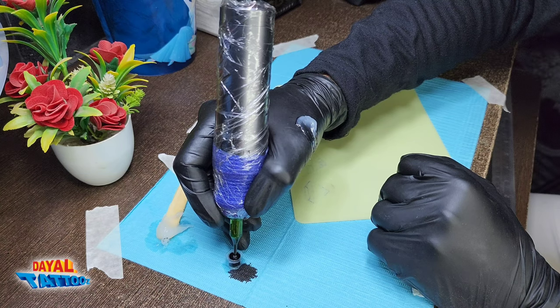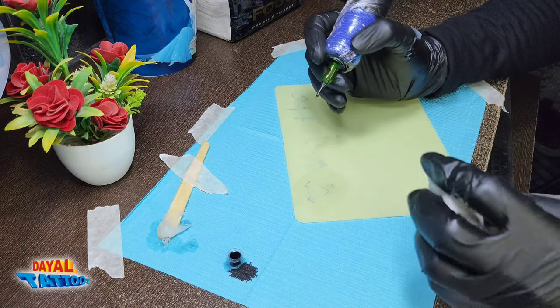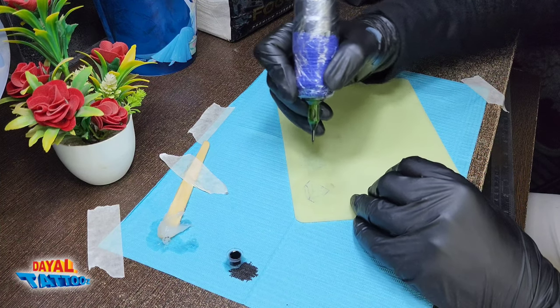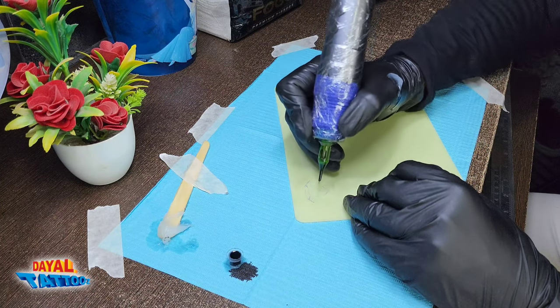The needle has to be immersed in the ink cup so much that only the needle tip is immersed. Don't fill too much ink inside the ink tank, otherwise the ink will spread on the whole fake skin and there will be a problem in practice.